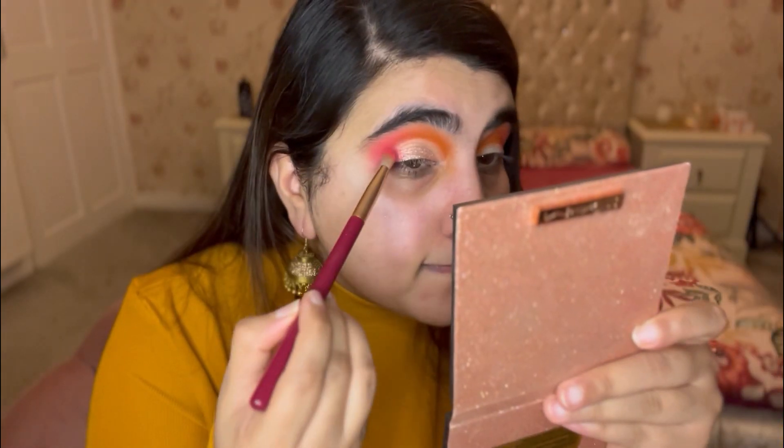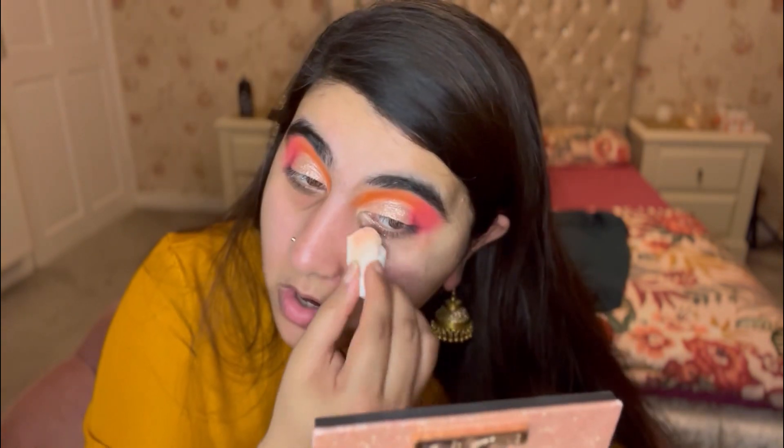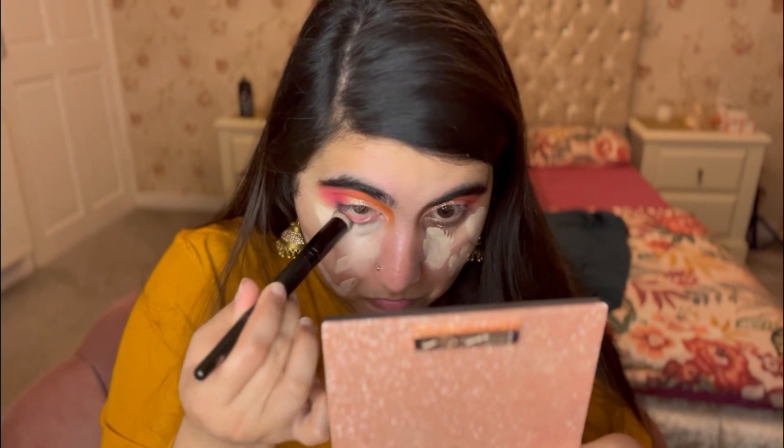Once that's done, I darken up the orange and the pink and blend them together so it looks seamless. Doing the same on the other side — blending the pink into the shimmer, then blending upwards and inwards for a nice blend with no harsh lines.